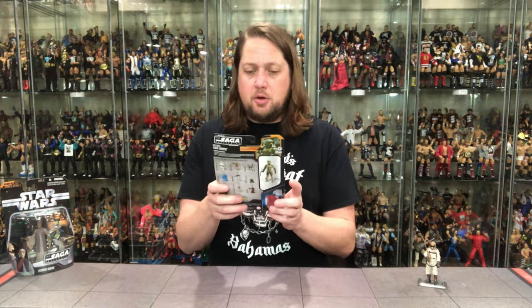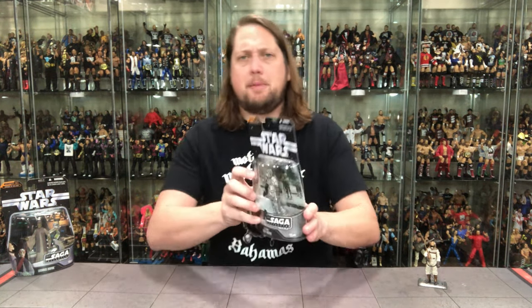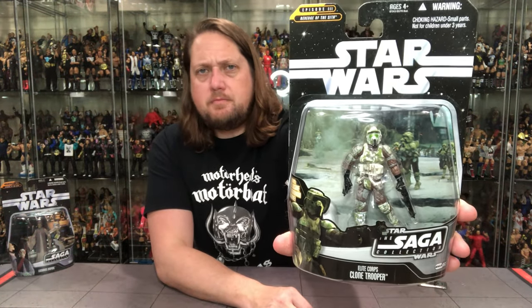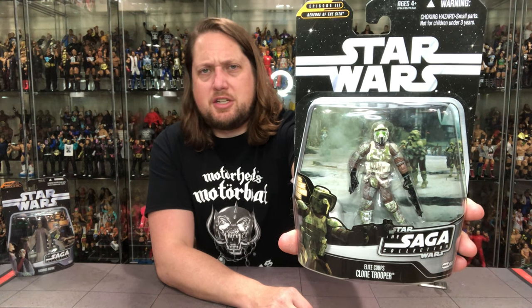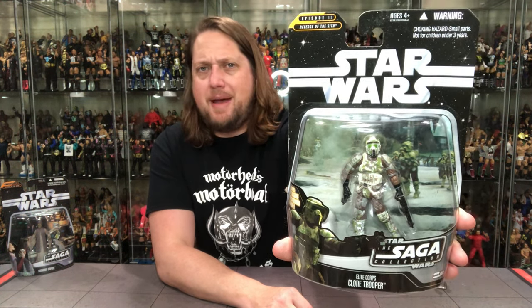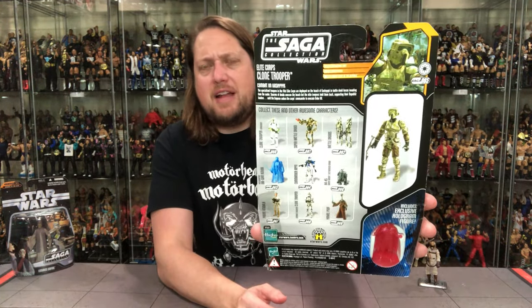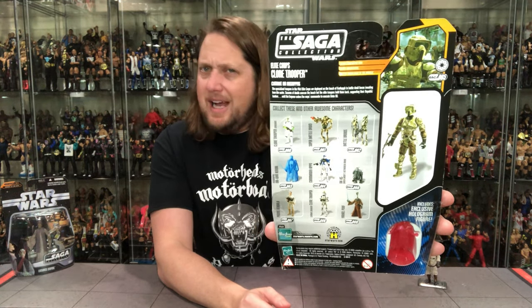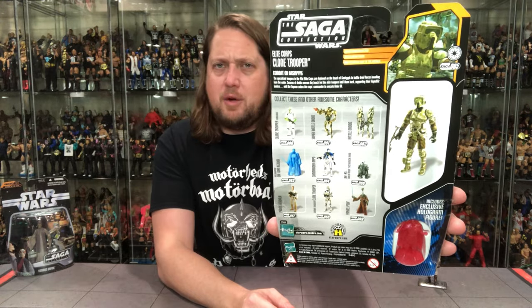Let's turn our attention to hopefully something a little bit more exciting — the 41st Elite Corps Clone Trooper. Looks a lot like a Speeder Bike Pilot, very interesting. Old Clone Wars, Revenge of the Sith as well, Saga Collection glamour shots, nice background as usual. I love the backgrounds on these — very underrated packaging on these Saga Collection figures. On the back we got the tail of the tape, the blurb, the hologram, glamour shots, the cross-sell, and the warnings — it's all there.